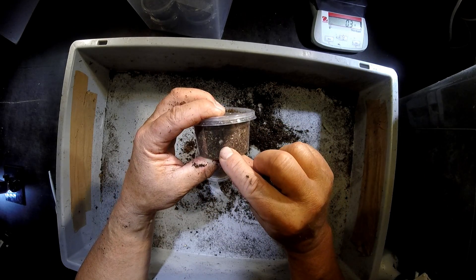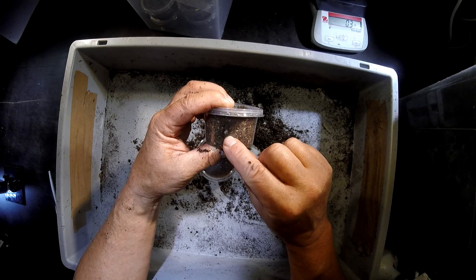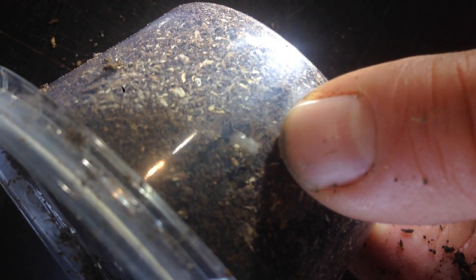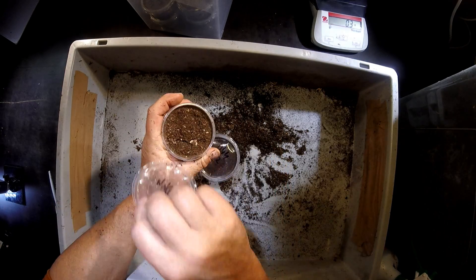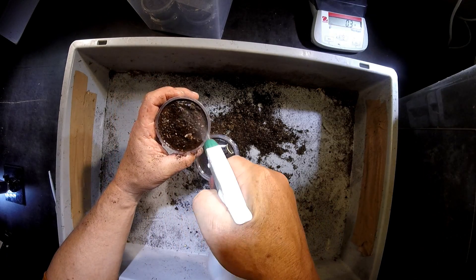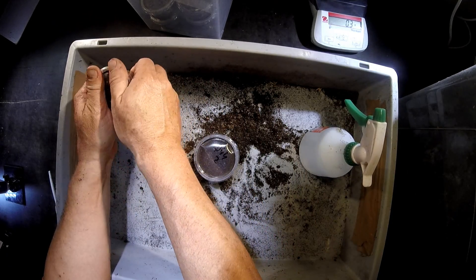I see one little L1 stage larva here. I'll leave it in there. Let's see whether we can show it to you — it's here in the middle. You can see it here, that's the little larva. I don't open it now. What I do is add some water, because I've seen in the other containers that it's just slightly too dry in here.